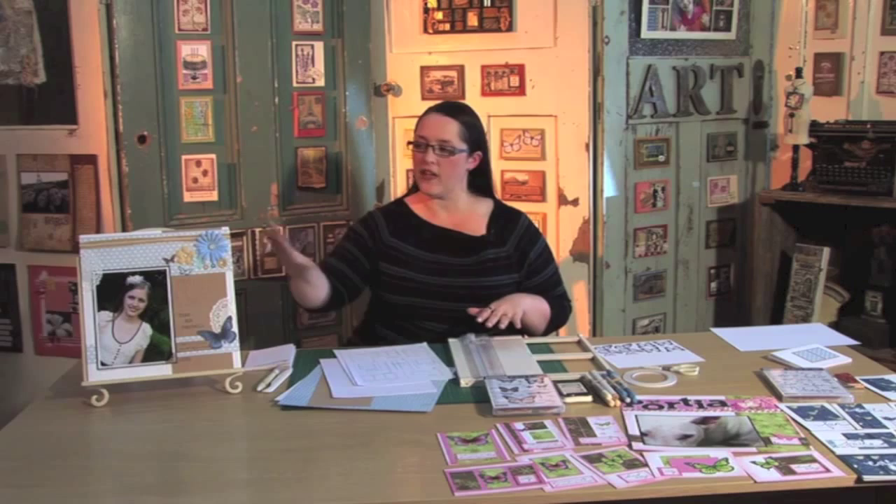Here are the ingredients we're using today. I'm using what's called a one sheet wonder, where we're going to take one sheet of pattern paper and one sheet of cardstock. We're going to put them on some card bases, make ourselves a beautiful layout and eight cards to go with it. I'm using templates today — you can download them at my website with the details on screen — and they're free, because we're on a budget.